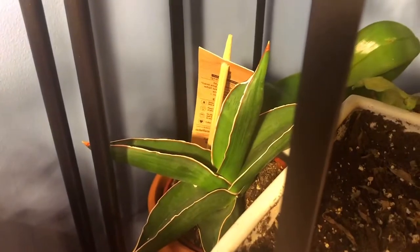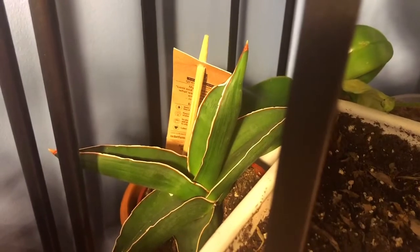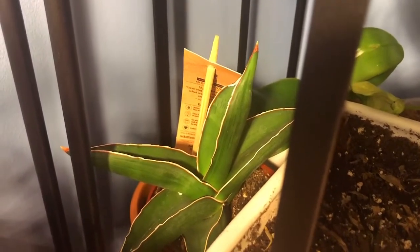This is the Samurai snake plant, or Samurai sword. What does the tag say? Sansevieria — but it's been reclassified to Dracaena, I think.